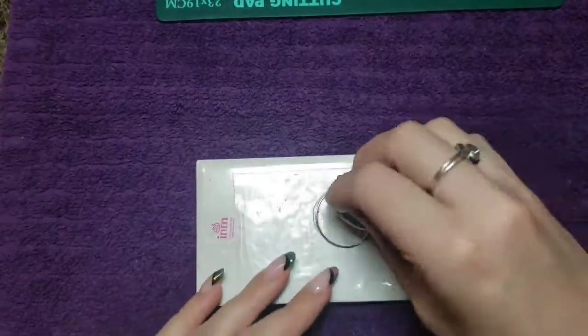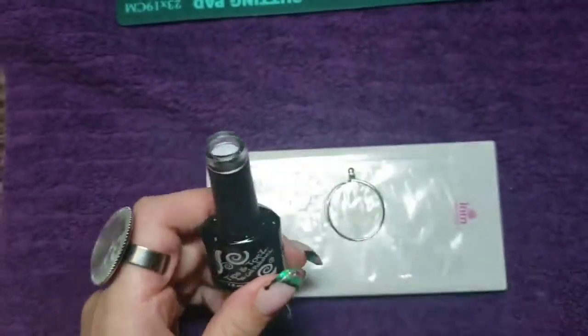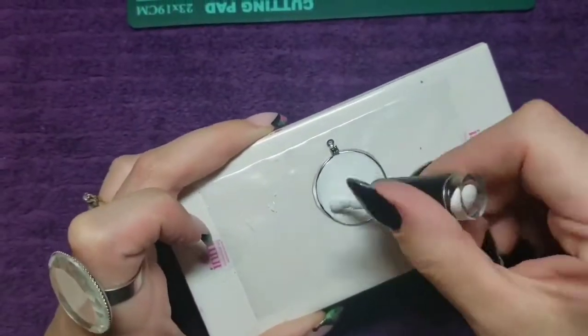Now that that is cured, I'm going to wipe off the tacky layer and apply two coats of white and completely cure that. It doesn't have to be 100% opaque, but just enough so that the color stands out.